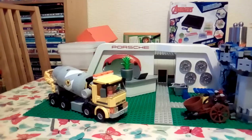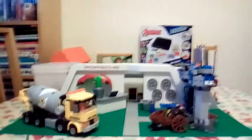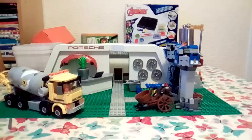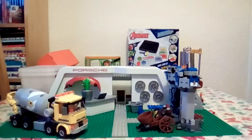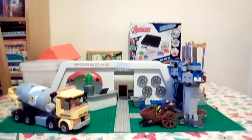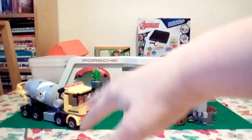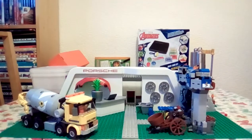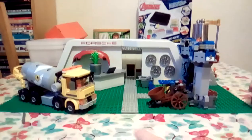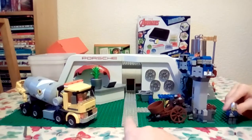Hey guys, what's up, it's Pierce. Today we're going to be looking at my brand new Lego set. It's made out of 1569 pieces and I made it all myself. Let me take a little tour. First of all, we do have the entrance — that's the first thing I built, basically just a path that leads up to the actual garage.